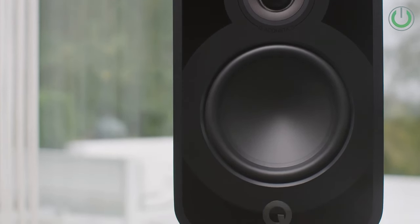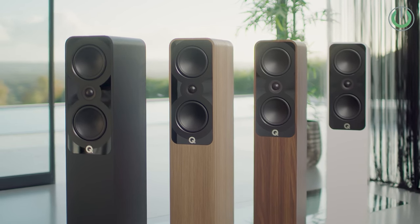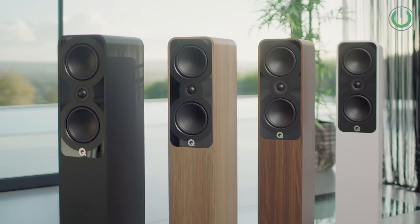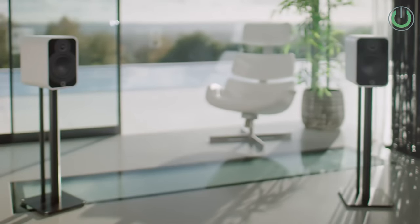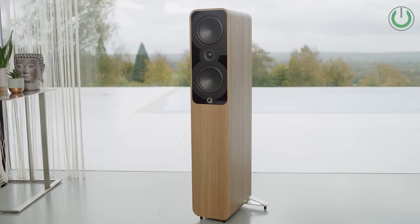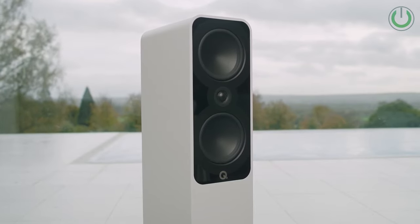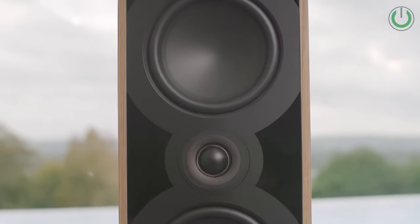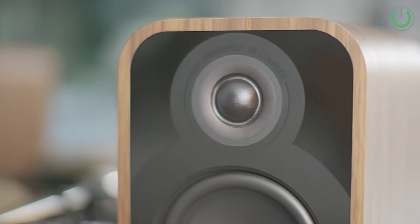The colour choices are quite attractive. This one here is in oak colour. Apart from oak, we also have black, white, and walnut finish — so around four to five colour options. This applies to the 5050i, the 5040, and the bookshelf speakers as well. Most probably we will be importing the oak, walnut, and black finish variants.